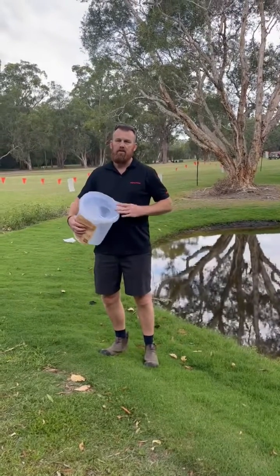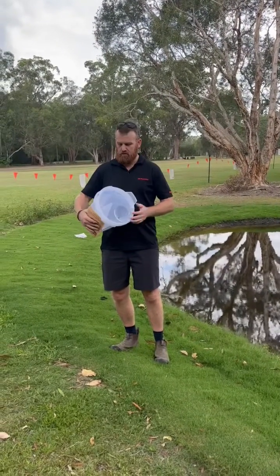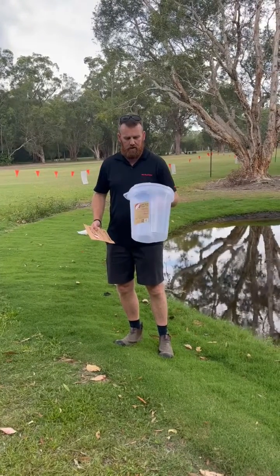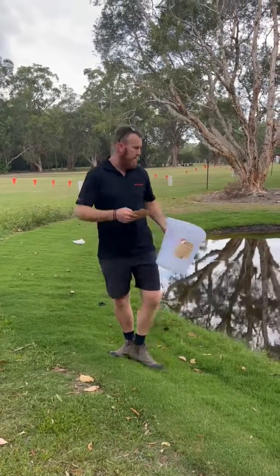Hey guys, we're just out here at Noosa-Twanton Golf Course up on the Sunshine Coast. Just going to set up one of our cane toad traps here in this dam.